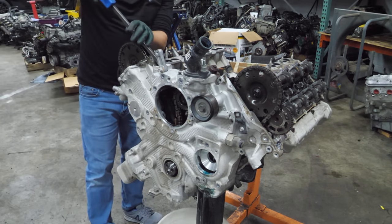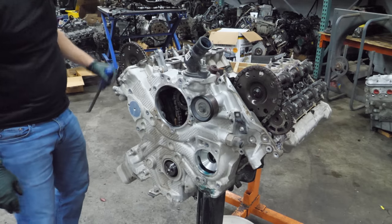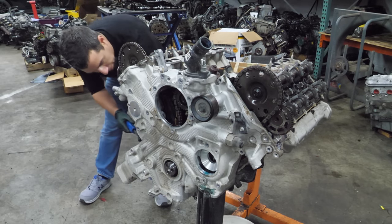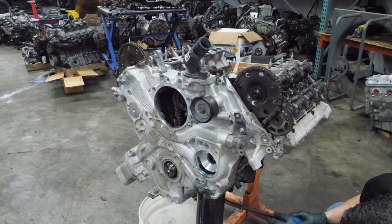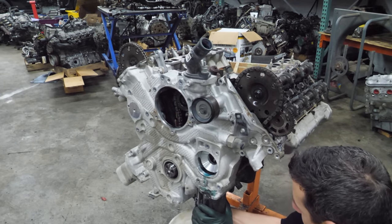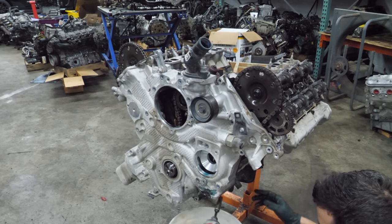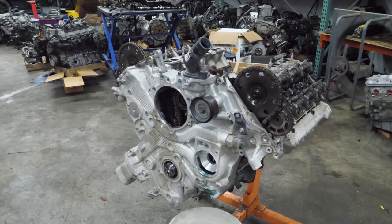Now I think we can start prying on this thing. There's still a bolt in it — can't go prying too much. Let's see if we can get this filter off. And the final bolt — it generally helps to get all the bolts out; that's been my experience.